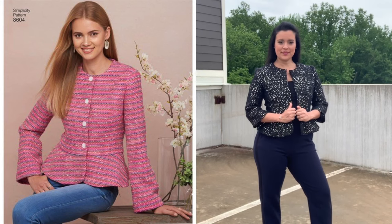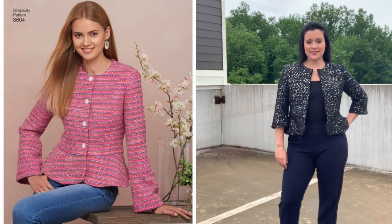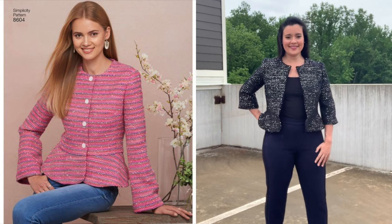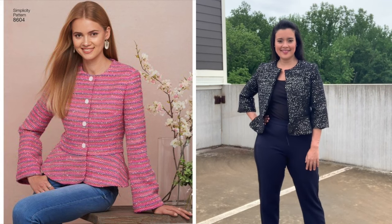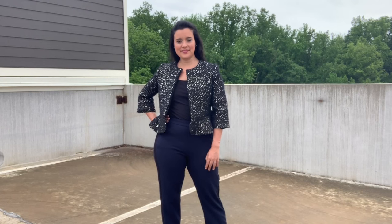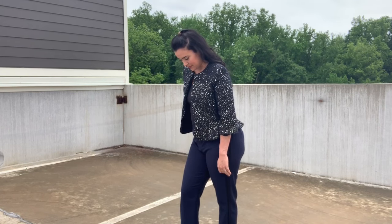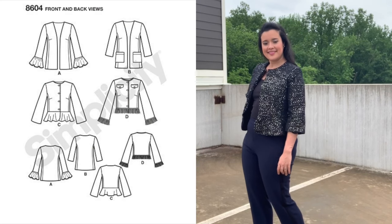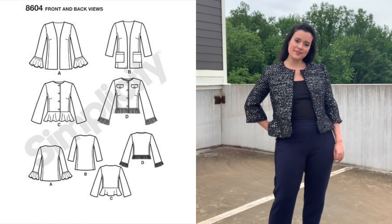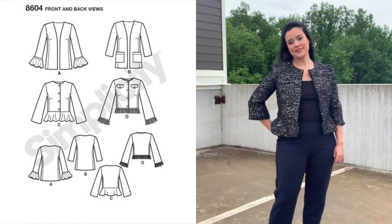If you look at the pattern cover you can see that the model's version closes along the center front with buttons, and if you look at mine there's no way that it's going to close. So because it wouldn't close anyways, I didn't even bother with the buttons. Now this could have been my fault, because there are some views of this pattern that are not meant to close — like views A and B — but I double-checked my pattern pieces and they were all labeled for view C.